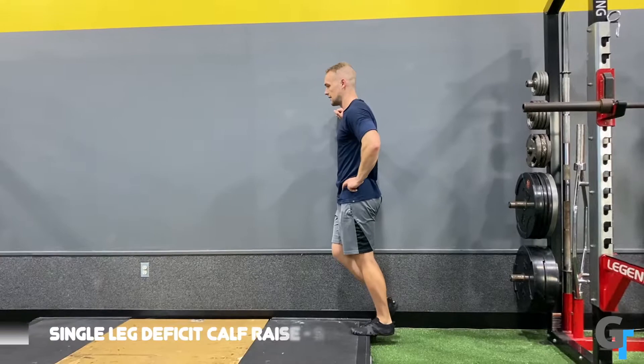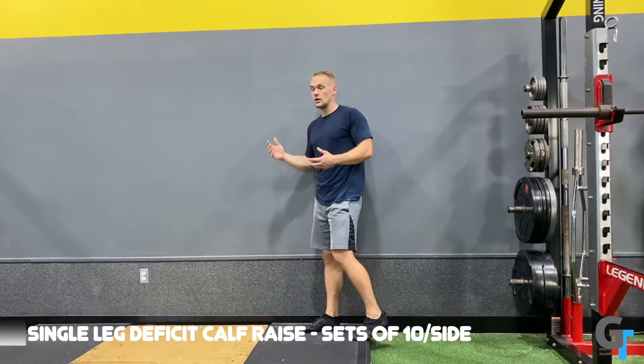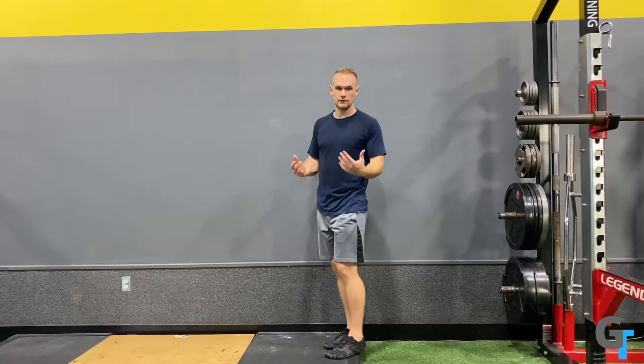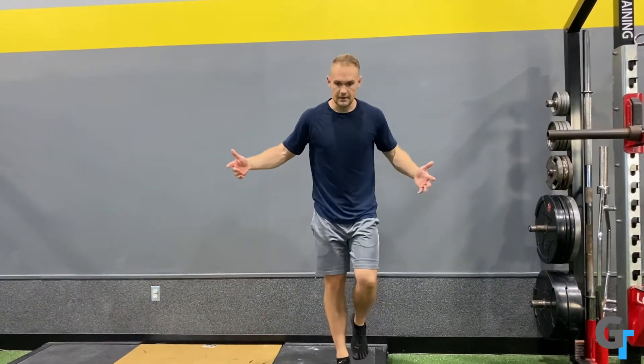Go up, and then down. Now notice I'm holding onto a wall — you don't have to. You could be a superhero and do this free-standing, but you don't necessarily want a balance challenge to take away from the movement you're doing. So if holding the wall helps you focus on developing strength here, then go for it. You don't have to be everything in balance.